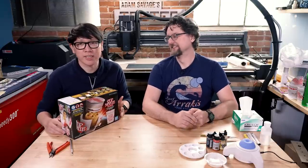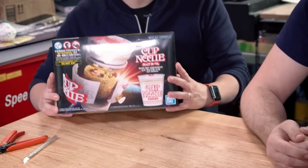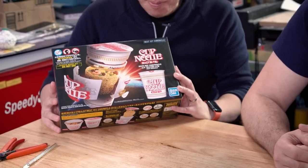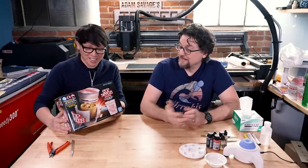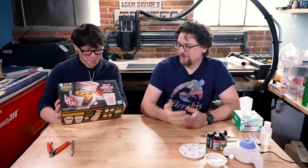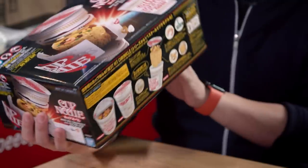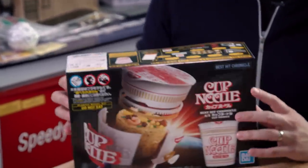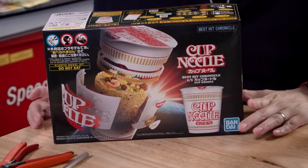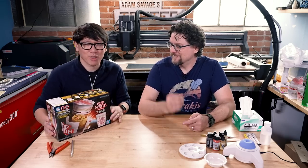This is a Bandai model kit, you can find this all over the internet, very reasonably priced, and this is actually a licensed Cup Noodle set. They even put tidbits in the instruction manual. It's in the grand tradition of Japanese sampuru — the fake food that you might see in your local Japanese restaurant window. Ridiculously done, so realistic, so delicious looking.